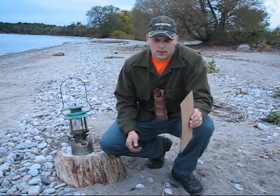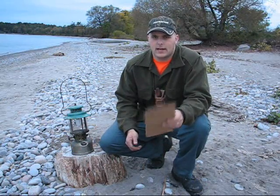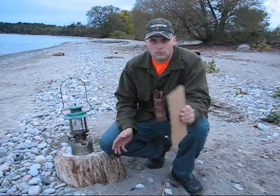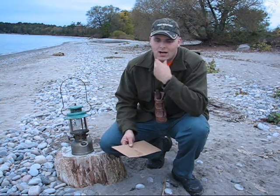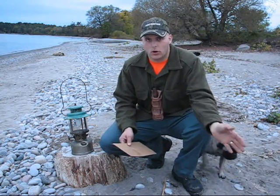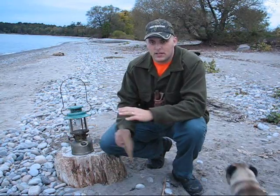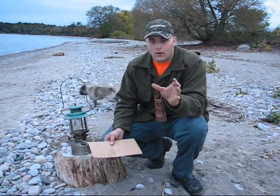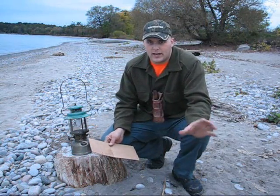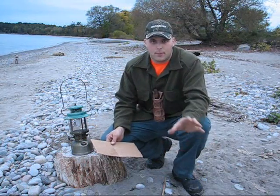Some of these lanterns run Coleman Camp Fuel naphtha and some run kerosene — there are ways of telling the difference, so Google it or look up videos. I have a Coleman stove and a Coleman space heater that both run naphtha, so it just makes sense for me to stick with one fuel through everything. Now if you're at a camp or deer camp and you already have a kerosene heater and you're stocking kerosene, it might be worth your while to look into a kerosene lantern instead.